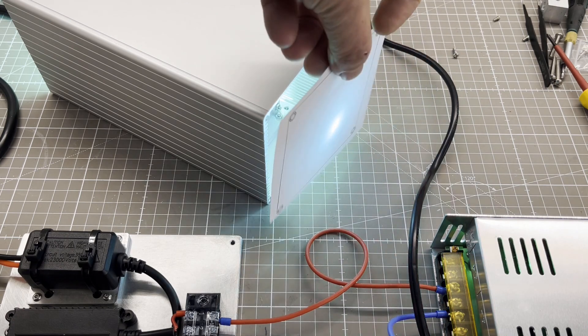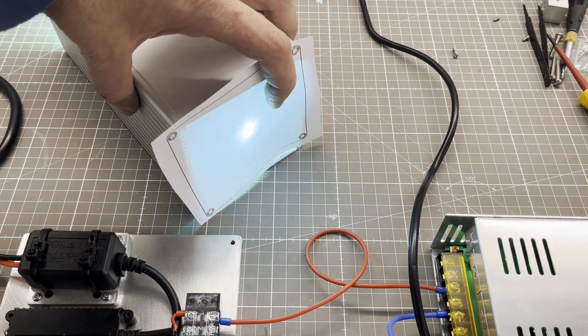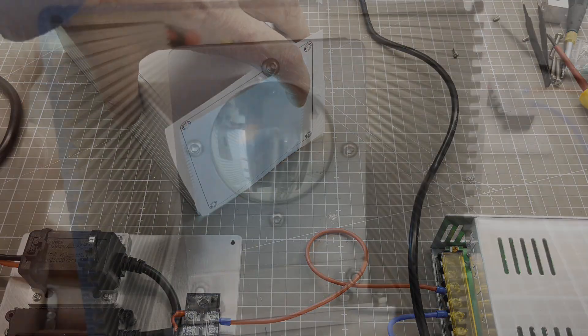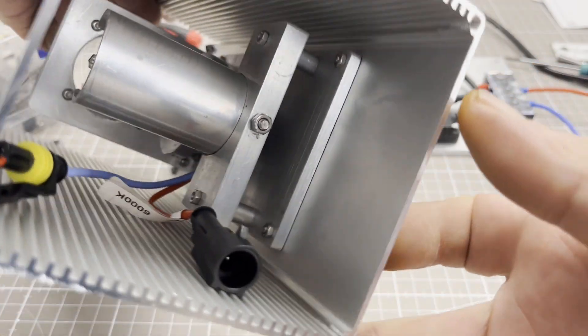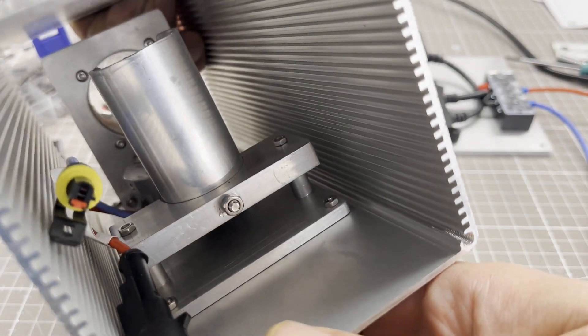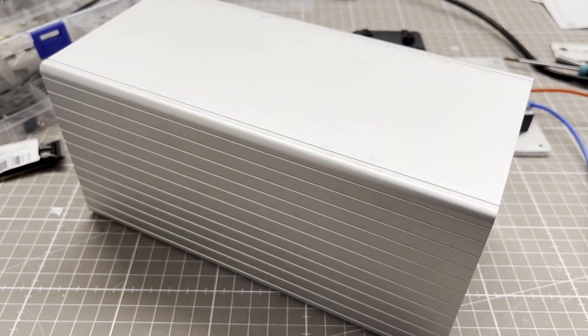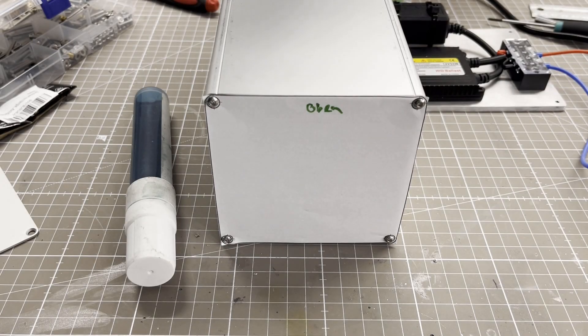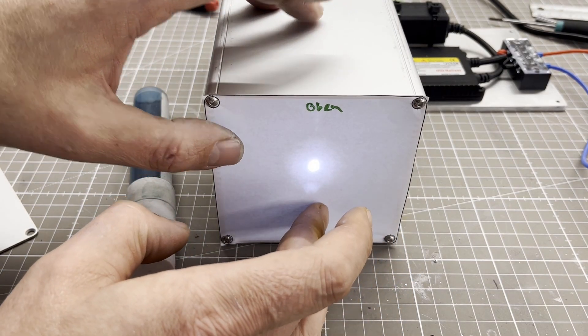I then determined the position of the optical bench in the enclosure. After that, the optical bench was mounted. To determine the exact position of the optical fiber adapter in the front panel, I used the paper template again.